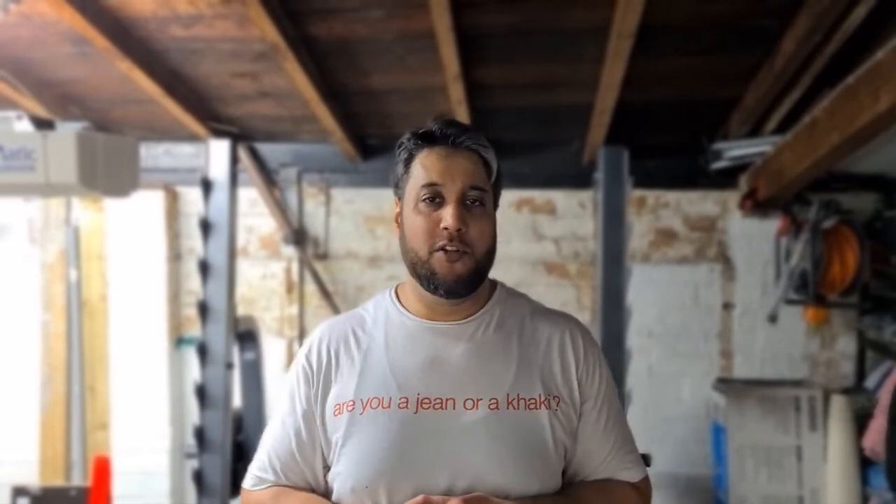Hey guys, welcome to another episode of Fat Pack to Six Pack. I'm Azam and I'm here to help you and me get a six pack and stay motivated too.